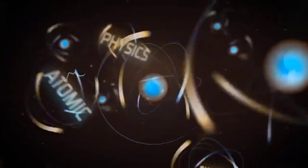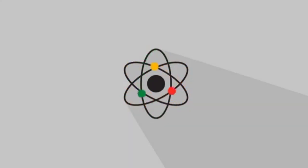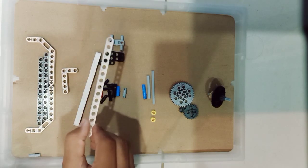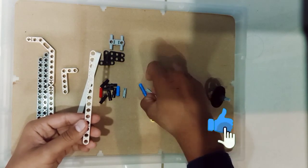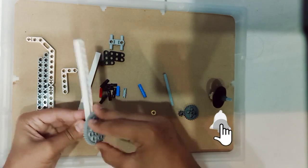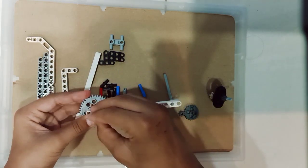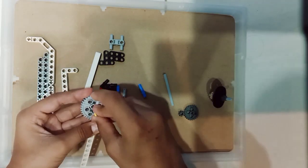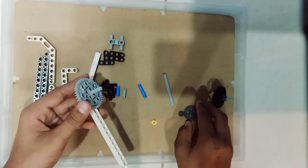Let's make this Beyblade. Take a big sized block and take a small sized shaft and attach it to the second number hole, then attach a big gear to the shaft. Next, take a stopper to prevent the shaft from falling down. This stopper will prevent the shaft from falling down.